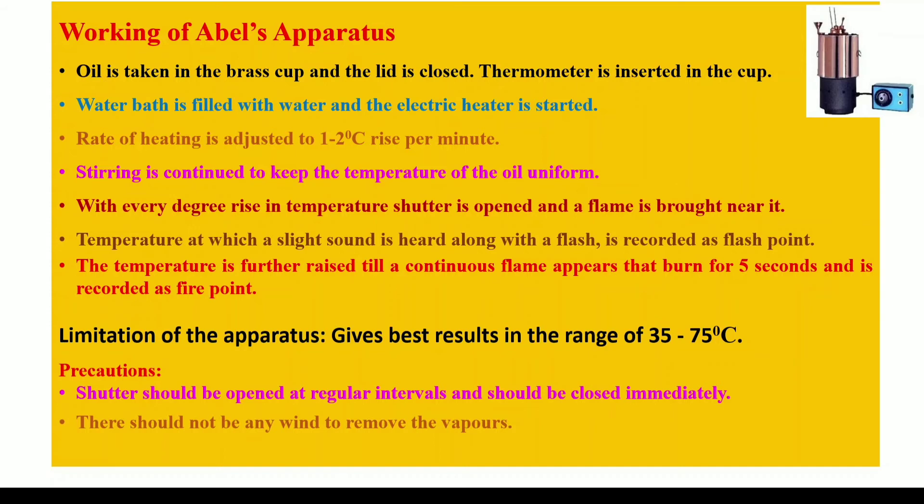Once the flash point is recorded, keep raising the temperature using the electric heater and don't stop stirring the oil. Record the fire point using the same technique as for the flash point — by sliding the shutter and opening the mouth of the brass cup — until you see a flame burning for at least 5 seconds. This temperature is recorded as the fire point.